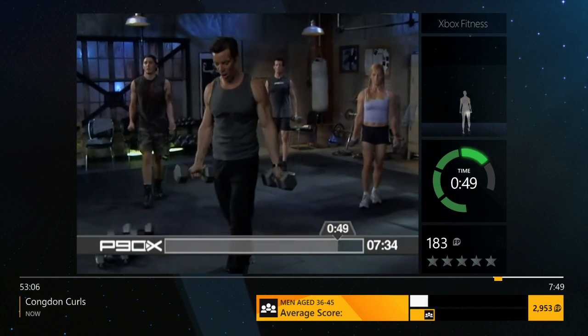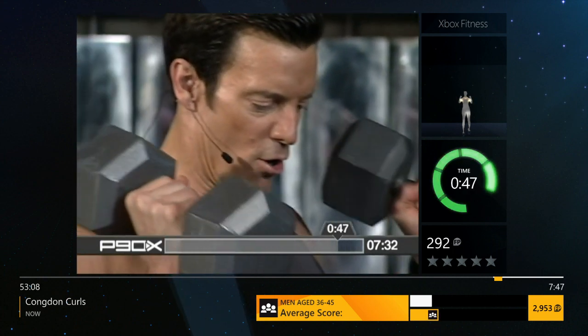Where's your focus? Open. Curl. Turn. Down. Open. Curl. Turn. Down.